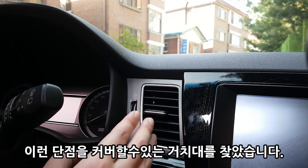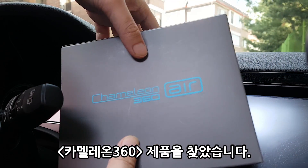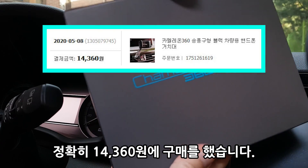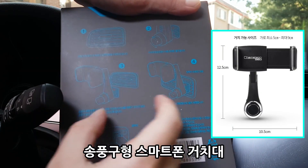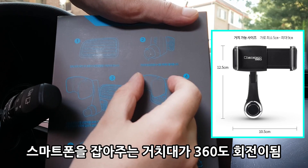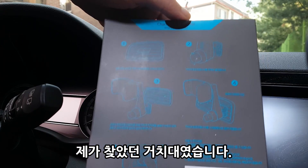그래서 사용하는 데 유리한 거치대를 찾다 보니까 카멜레온360 이라는 제품이 보였습니다. 이거는 인터넷에서 15,000원 정도에 구매를 했고요. 이것도 송풍구에 설치하는 건데, 팔이 있어서 핸드폰을 직접적으로 송풍구 앞에 두지 않아요. 위치를 바꿀 수 있어서 저한테 필요한 거치대였어요.